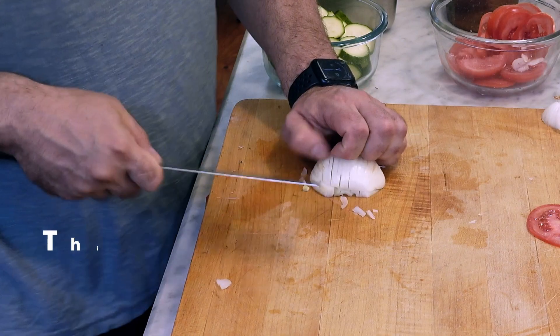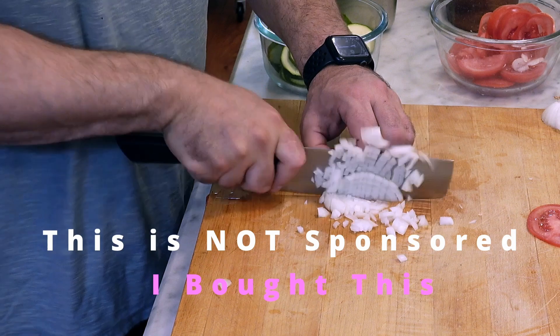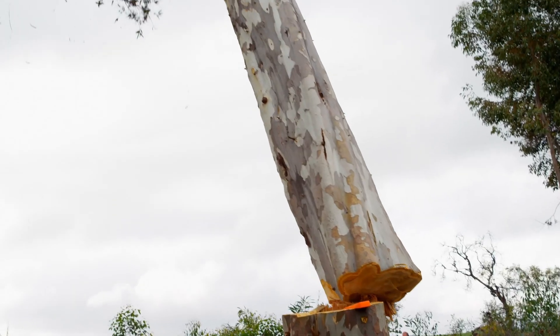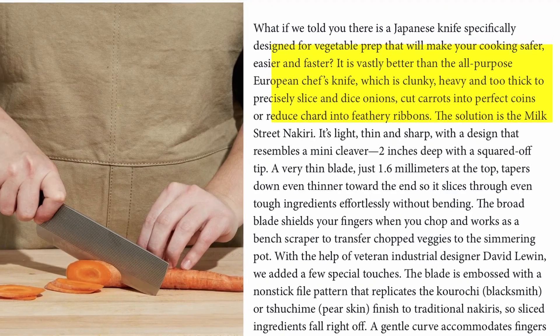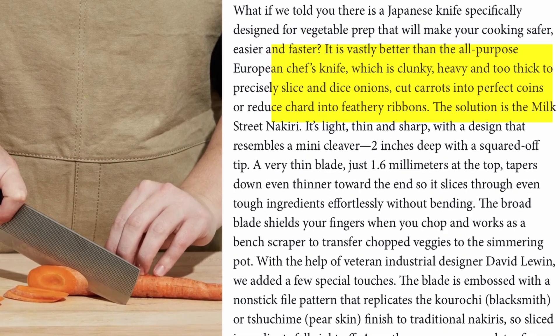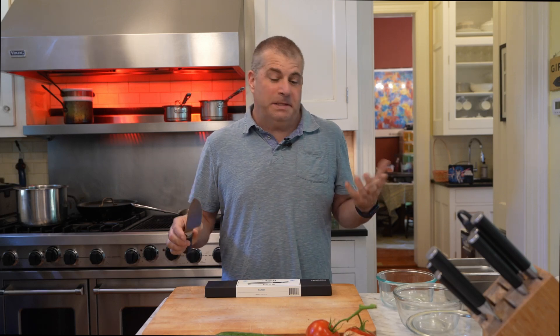It seems that recently Instagram has really gotten to know me, at least when it comes to ads. I keep seeing ads for things I really, really want. We're going to take a look at one of them today, which is the Milk Street Nakiri Knife — a knife designed by Christopher Kimball, who was for so long the editor-in-chief of Cook's Illustrated Magazine, a fantastic magazine. Ads for the Nakiri Knife talk about how the old chef's knife is dead. I don't necessarily think that's true, but I do think that knives with improvements in them are welcome in the kitchen.